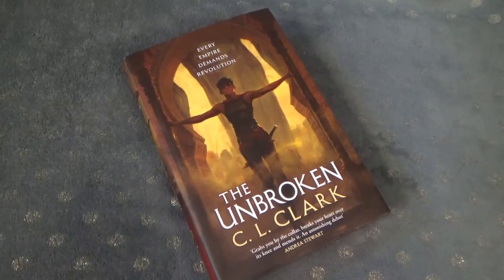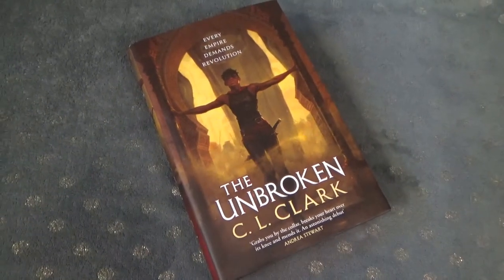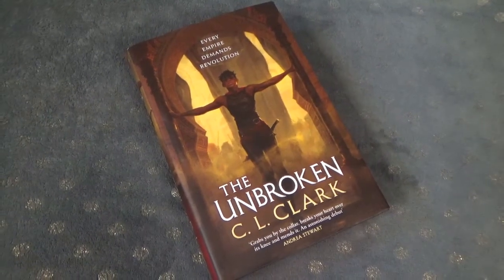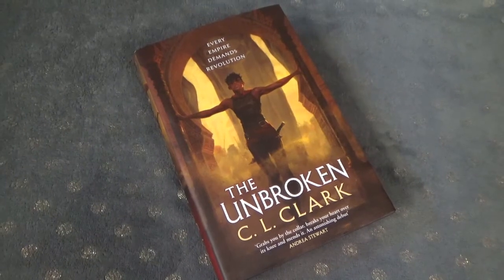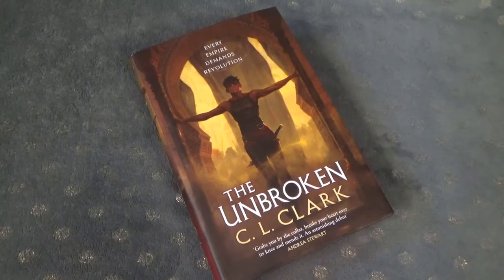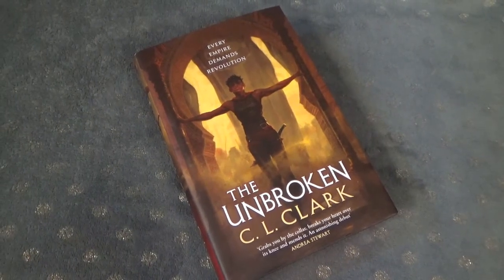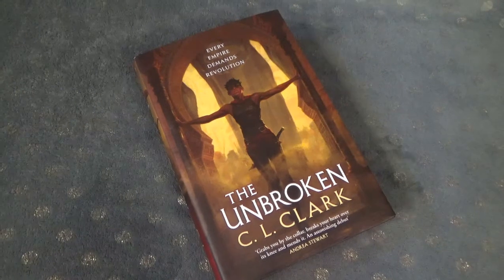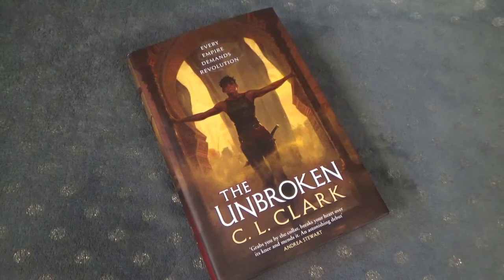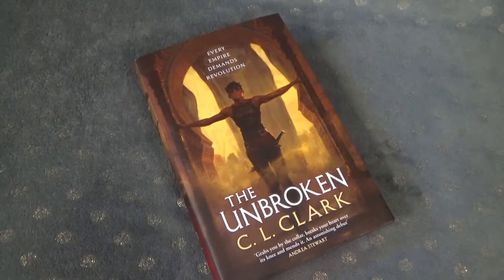An unmissable epic fantasy debut of uprising, espionage and empire. Terrain is a soldier — stolen as a child and raised to kill and die for the empire. She owes loyalty only to her fellow conscripts, but now she has been sent back to her homeland to stop a rebellion, and the ties of blood may be stronger than she thought. Luca needs a turncoat — someone who can sway the rebels towards peace while Luca focuses on what really matters: win back her throne. Through assassinations and massacres, in bedrooms and war rooms, Terrain and Luca will haggle over the price of a nation — but some things aren't for sale.